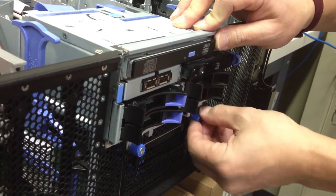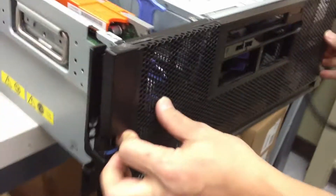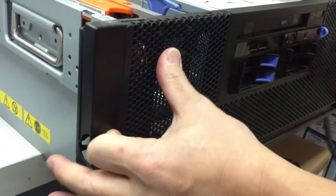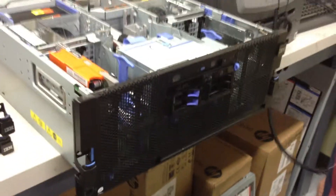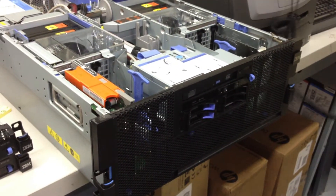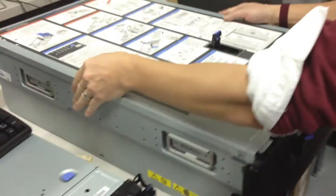And we're about done. For the faceplate, remember to push the two tabs on the side and give it a nice little pat. Take off the static strap clip, put the cover back on, and you're done.